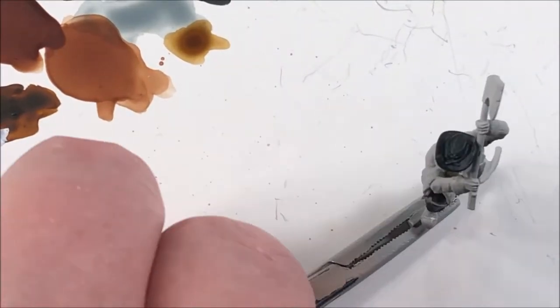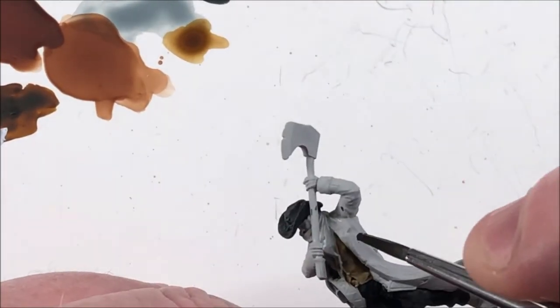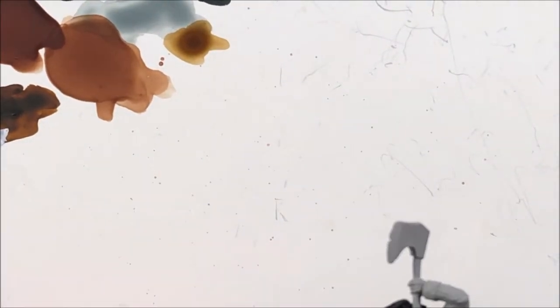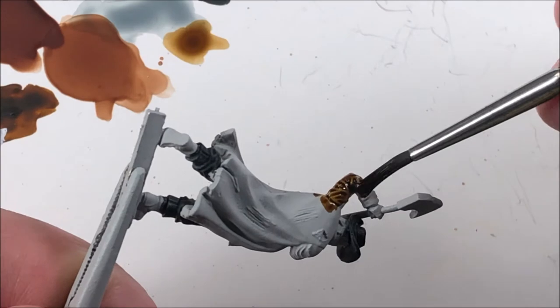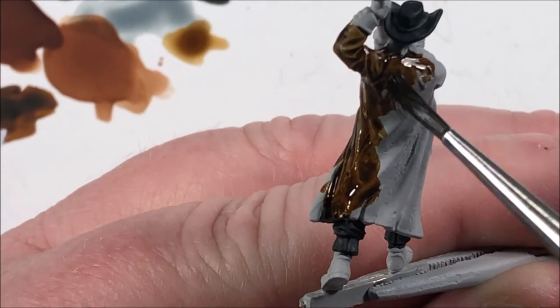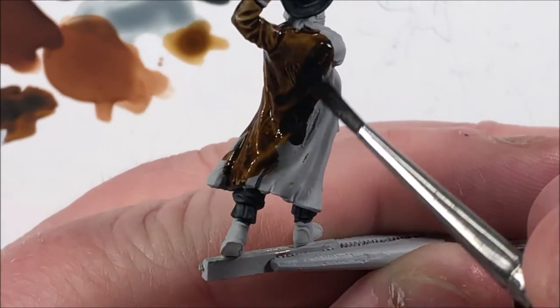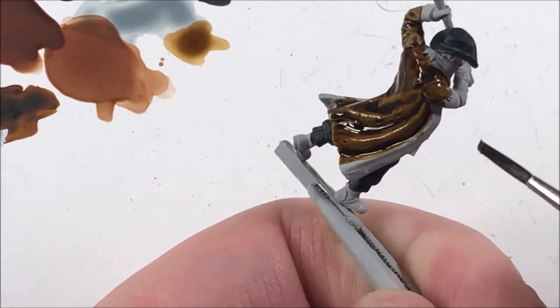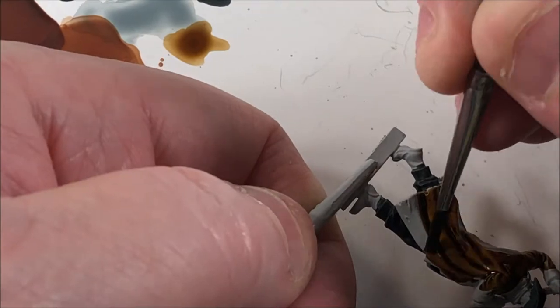Snakebite Leather is one of my favorite browns — just because it works so well for so many different things. We're going to do the outside of his jacket and the leather strap going across his chest with this. I'm going to leave the inside to do in a slightly lighter color. I could have done the whole thing, but I just thought it would look cool. So the inside of his coat will be a different color, but the outside will be Snakebite Leather.